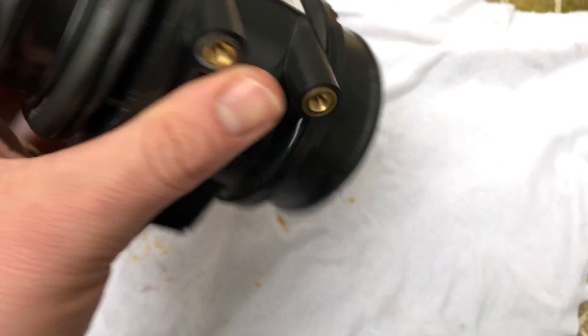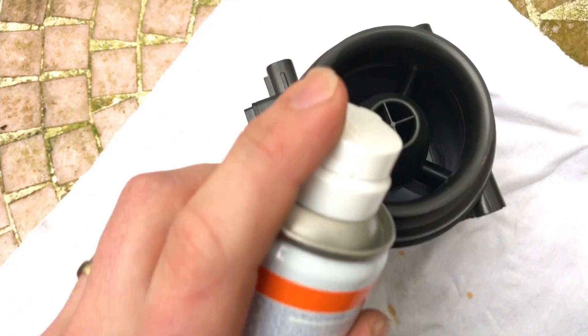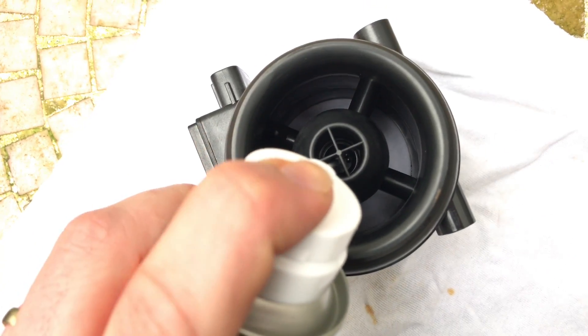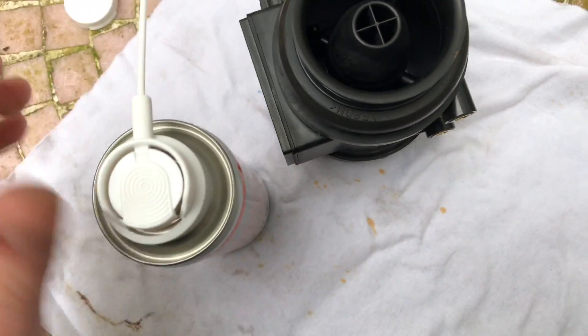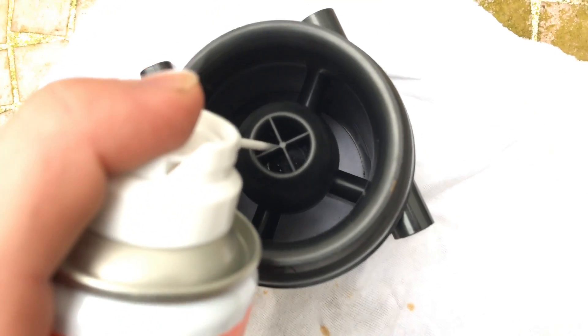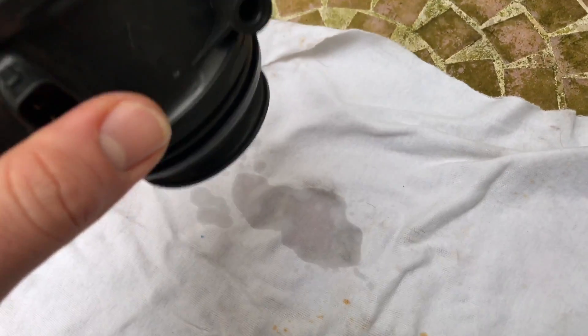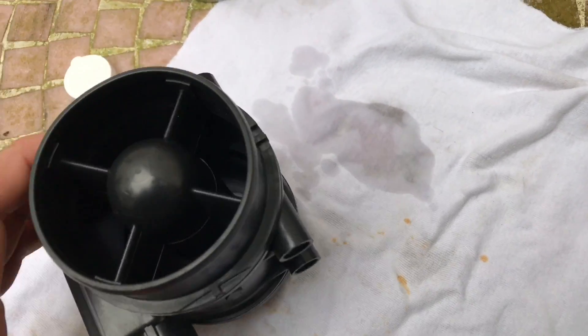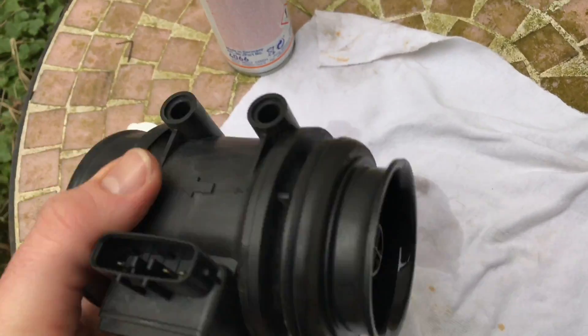Now use the air flow sensor cleaner to clean the sensor.